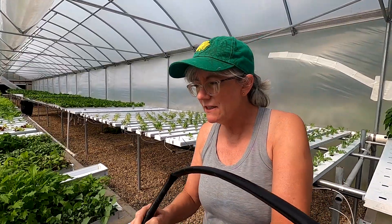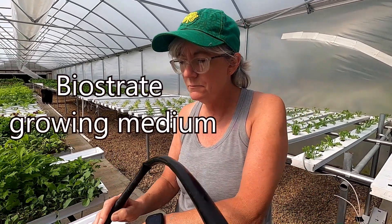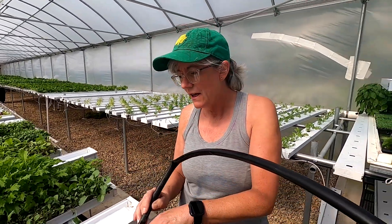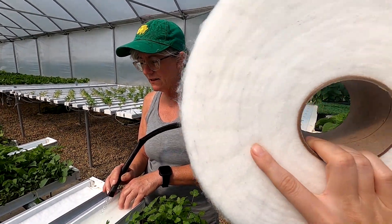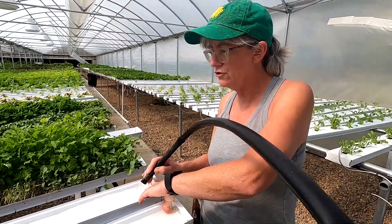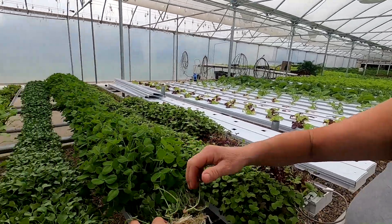The biostraight — like I said, I get it from Crop King and it's an inert growing medium. It keeps its strength, it doesn't disintegrate at all, and it doesn't plug up any of the emitters. It's cut to size for the channels and does a really good job when everything germinates. I'll show you the roots as they come through the biostraight and how it holds up.